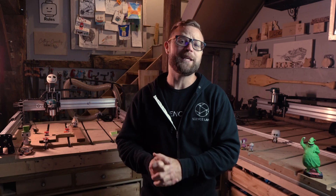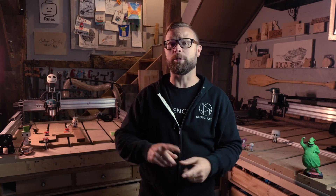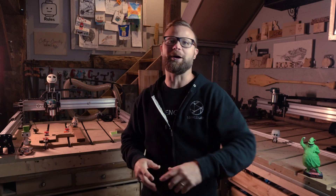Hey there CNCers! Scott here again for CNC Labs. In this tutorial, you are going to learn all about jigs and templates for repetitive cut projects. Let's go!